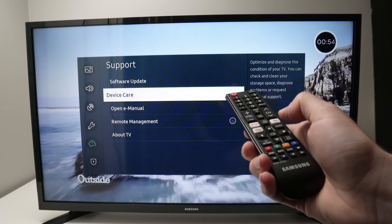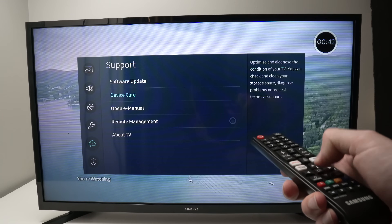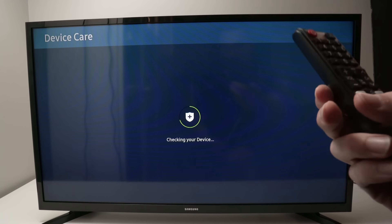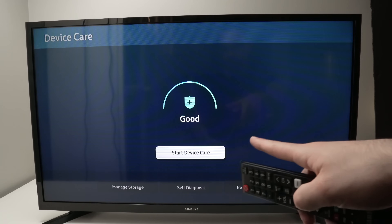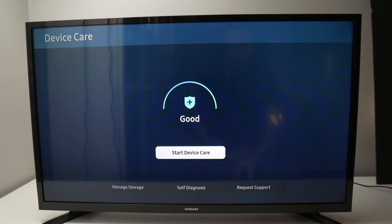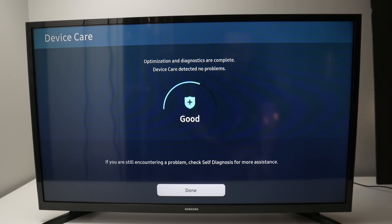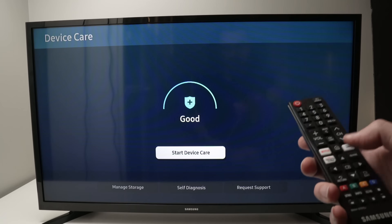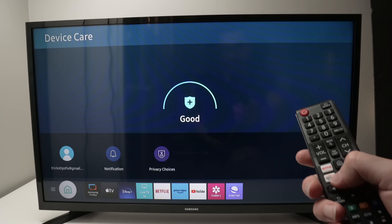Go into the support menu, then go to device care and press OK. Device care will launch. If device care was grayed out, do not worry — you just have to exit any app that is in the background. Once you're here, press the OK button to start device care. Wait a minute until it's done, then press OK once and exit. Press the home button again and now try downloading the app.